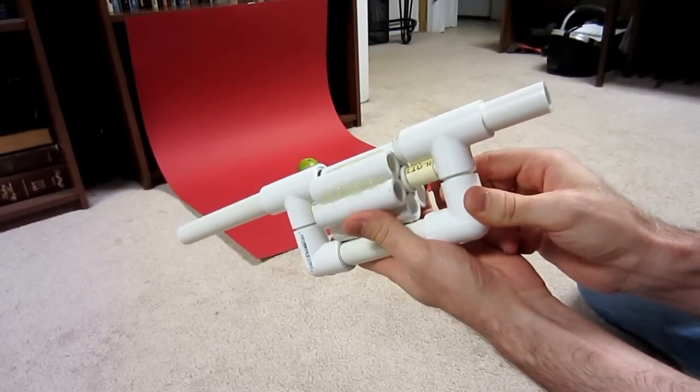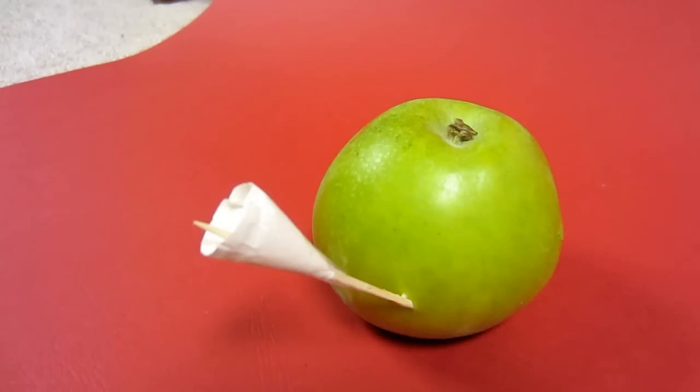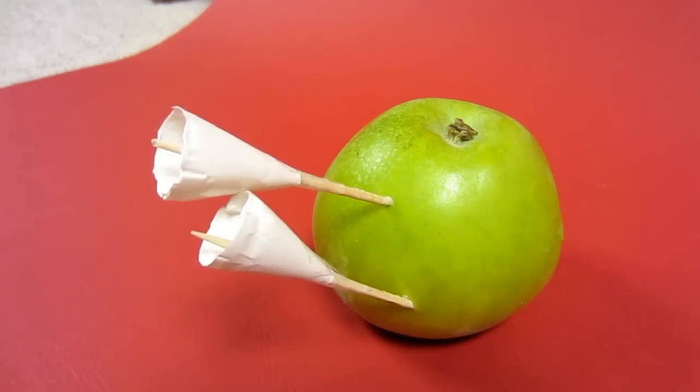Today I'm going to show you 20 PVC projects that you will want to build at home. First is the PVC blowgun revolver that will allow you to shoot 6 shots without reloading. It takes a little time to make, but well worth the effort.